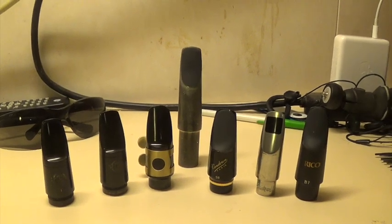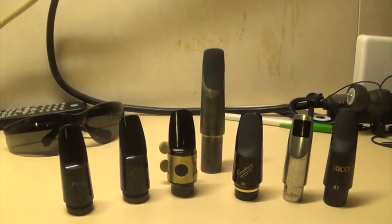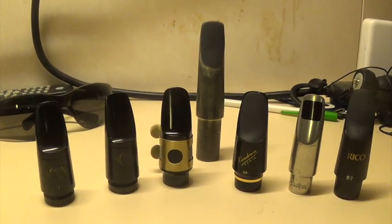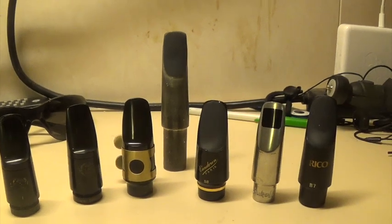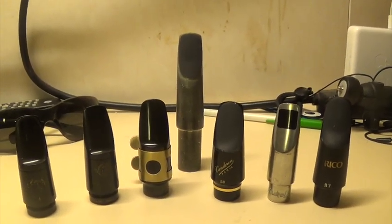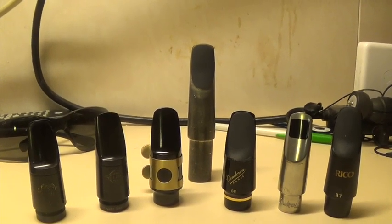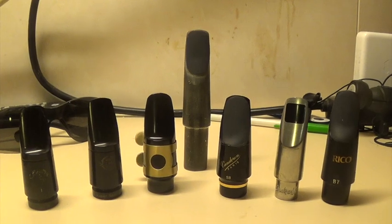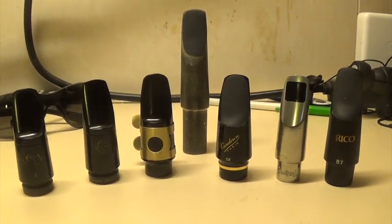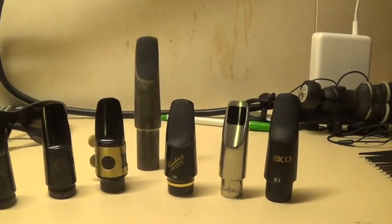What's up everybody — as you can see here I have my assortment of soprano saxophone mouthpieces. I'm going to be doing a mouthpiece overview and then individual playthroughs and reviews of all of these. I've had all of these mouthpieces for quite some time. I put the tenor saxophone metal mouthpiece in the middle just so you could get a reference for the size.